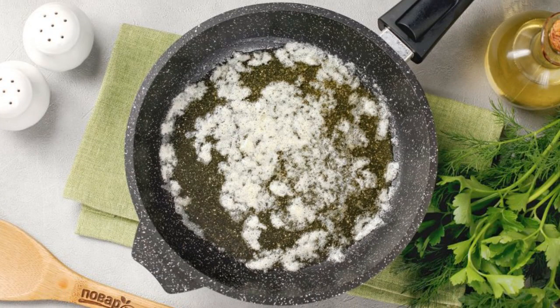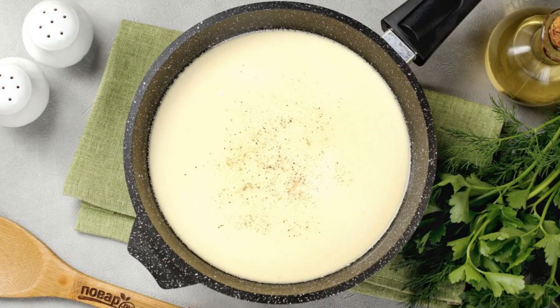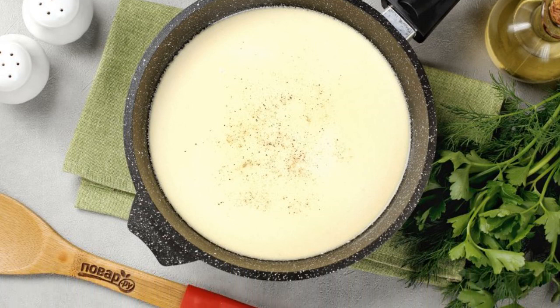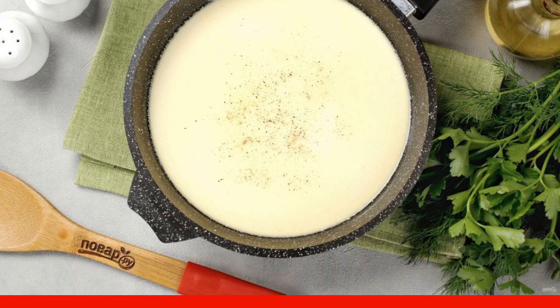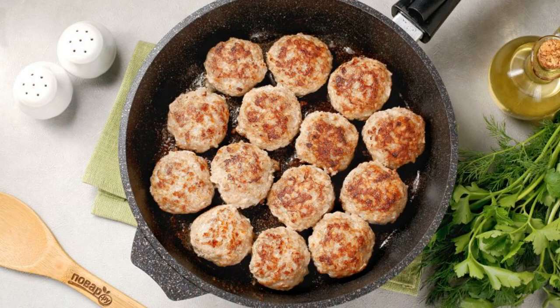In a small frying pan or saucepan, melt the butter, add the flour, mix, and pour in the cream in a thin stream. Add salt and pepper and warm up for a couple of minutes. Then fry the meatballs separately on high heat on both sides until golden brown.